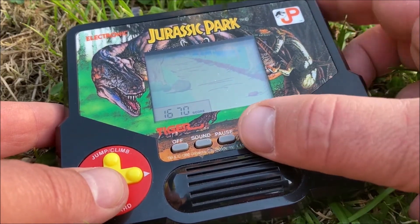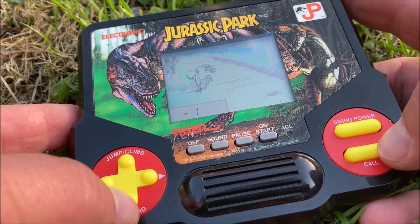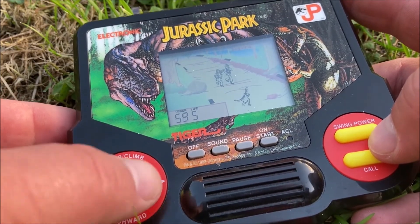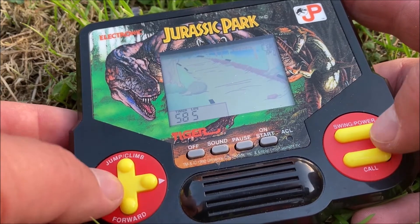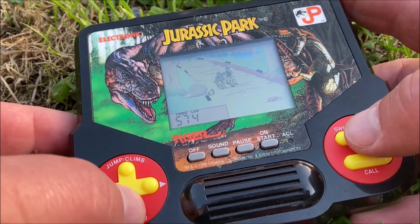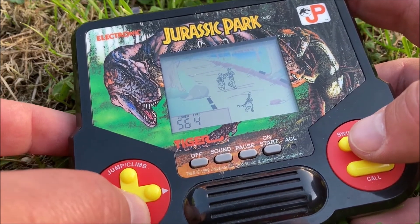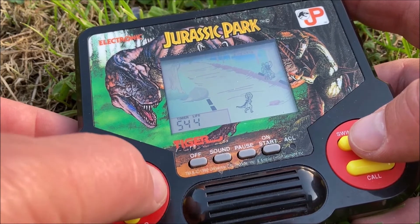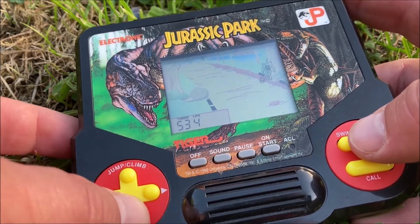I never thought I would say this, but those two TV commercials — they're correct, they're spot on. They're way overhyped, but they get it right. In this Tiger Electronics handheld game from Jurassic Park, you play as Lex and Tim, both at the same time. And the only thing you do is walk down, walk down, walk down.